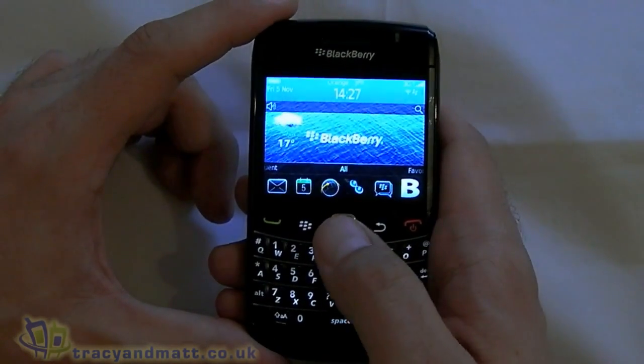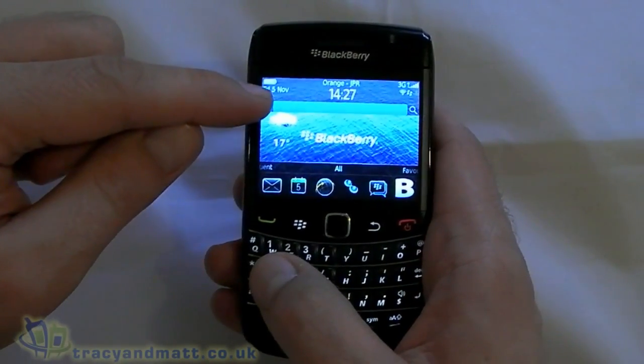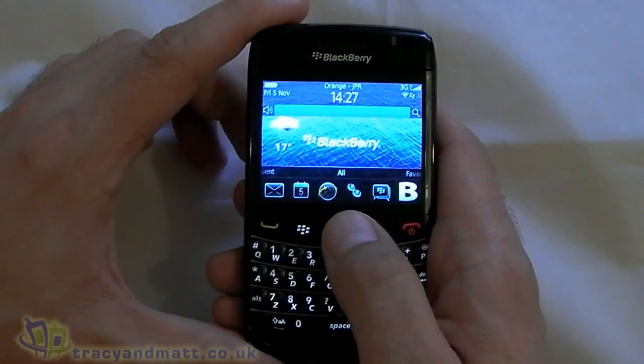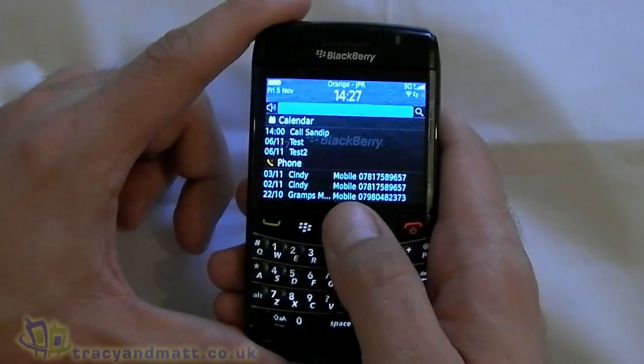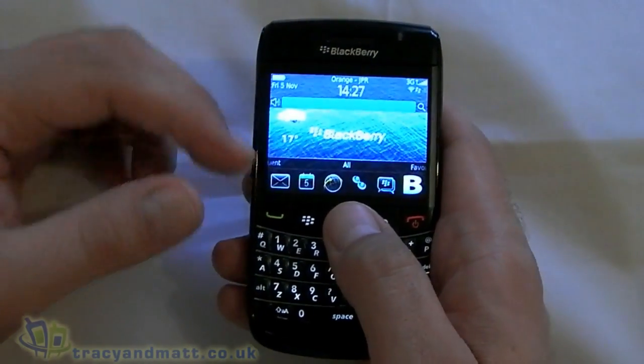Next we have notifications, which I haven't actually got any new ones at the moment. If I did, just under the clock I would get some little icons up here. If you press that, it will show you any emails you have, any calendar appointments, missed phone calls, that sort of thing.